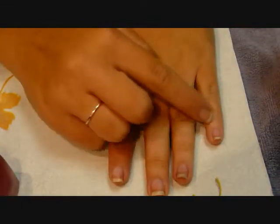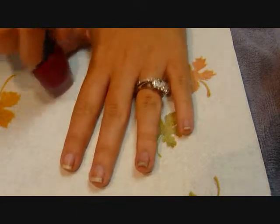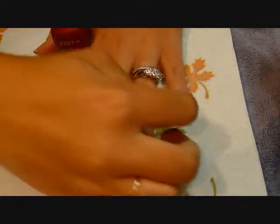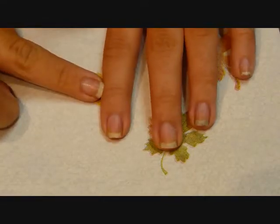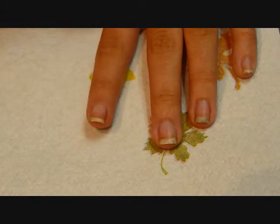I have prepped my nail — all I did was just clean it with alcohol. To get the complete matte effect, you do not want to use a base coat, nor a top coat. They don't last as long. I'm going to just put it on the nail, and they dry very quickly, so you have to work fairly fast.